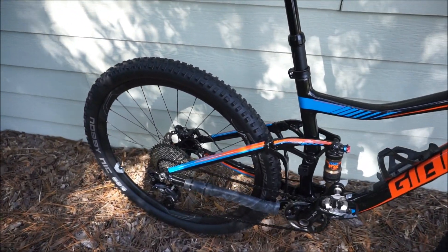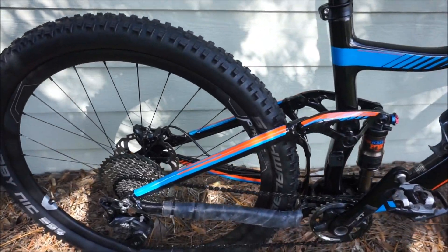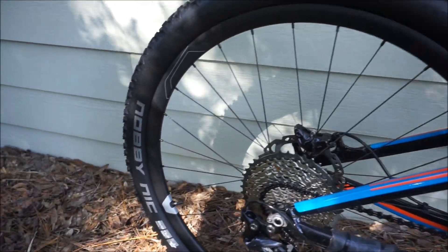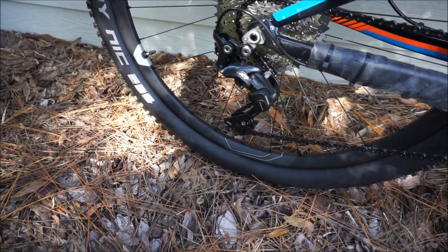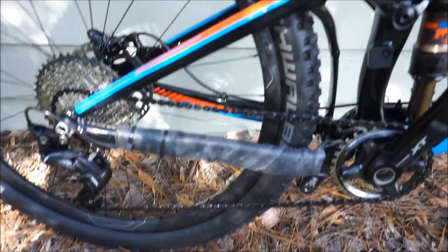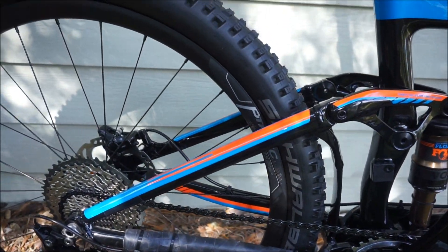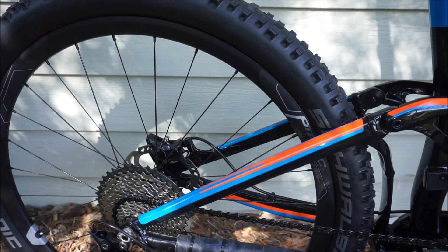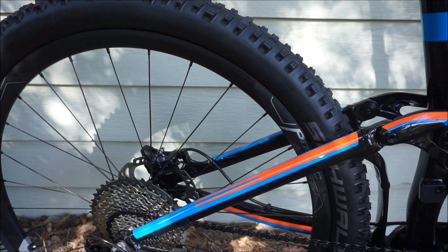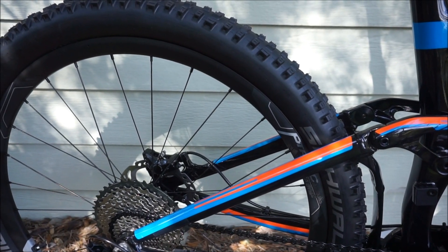The only hesitation I had was with the wheels. I've been using Stan's wheels and now that I've used their carbon wheels I absolutely love them. I wasn't sure about these mainly in terms of how well they would do as tubeless, but let me show you some video I shot when I was building up the bike.